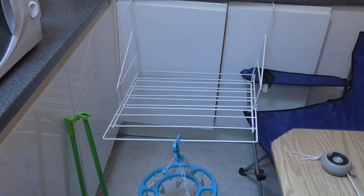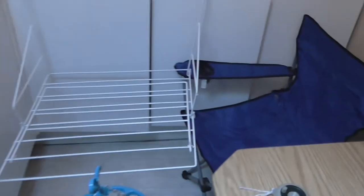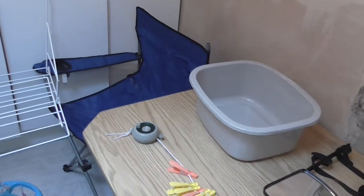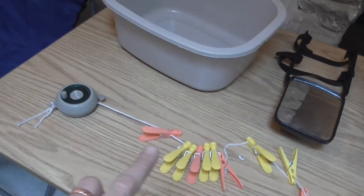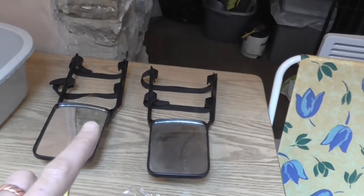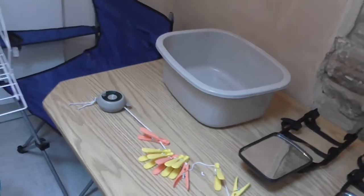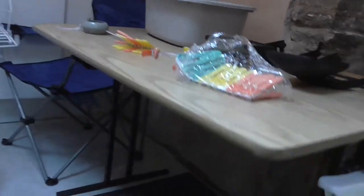A rack for airing and drying your clothes off. Dustpan and brush. Outside chair. Basin for the sink. Pull out washing line and a few pegs. Towing mirrors for the car, for the extension on the door mirrors. And a basin for the sink. Also this table — this table also sets up inside the caravan but it's great in the awning. And another chair here.